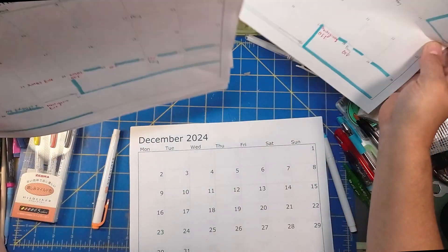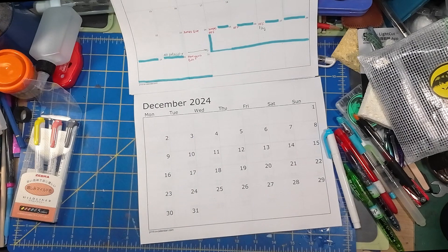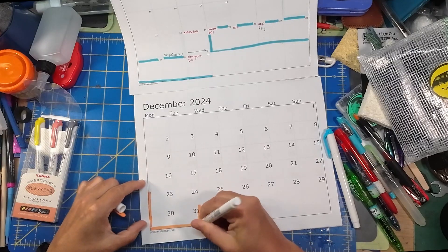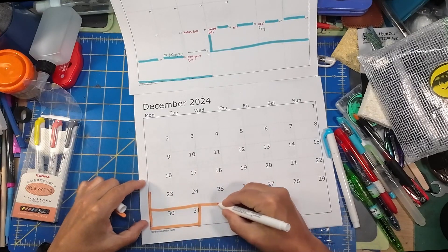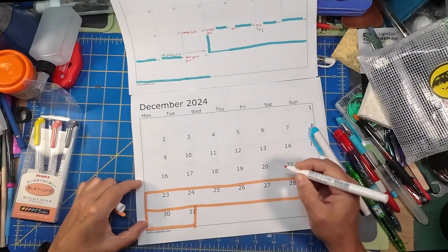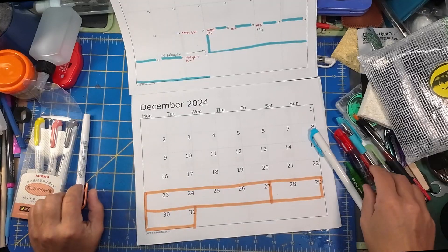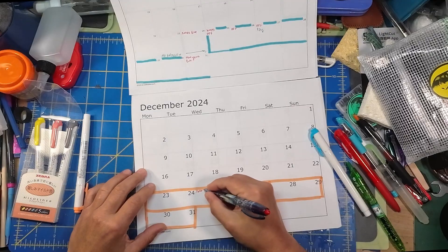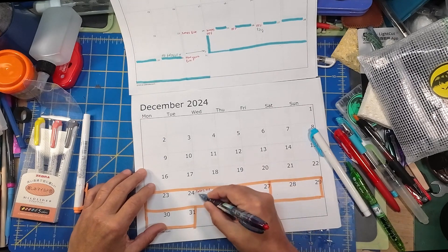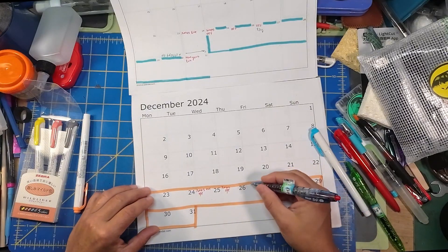December is also going to be a little more complicated because we have a lot of time without kids. The 23rd through New Year's, no kids in the building. Don't really have to mark it on the weekends — we never have kids in the building on the weekends. Christmas Eve and Christmas Day — I believe I'm off on both of these days. Usually I take this entire two-week stretch pretty much off.